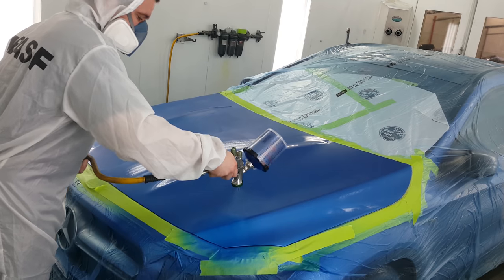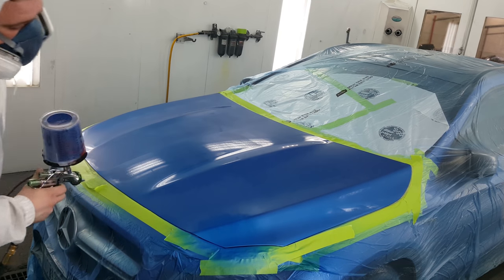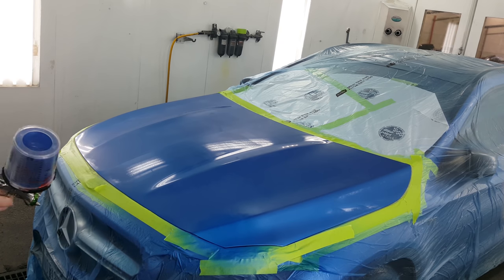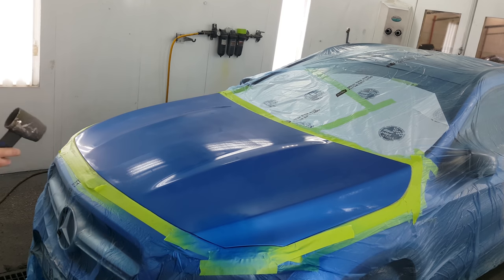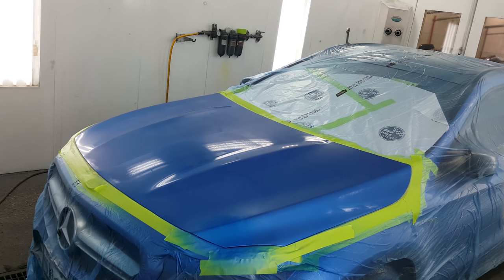I've got my first coat of paint over the primer — there was a little scratch there that we repaired. You can see this color covers extremely well. Sometimes blues are a little transparent and it usually results in larger blends, because each coat you're gonna have to step out a little further unless you have the perfect ground coat. But this blue hides really well.